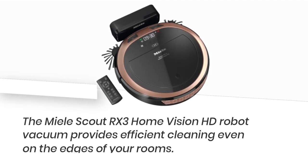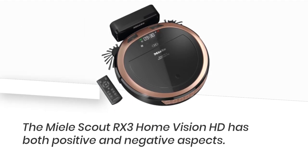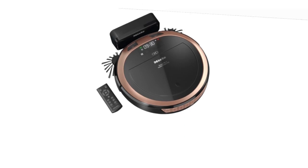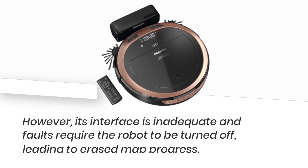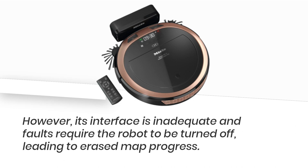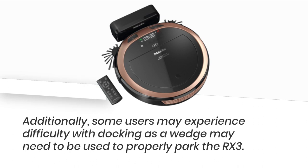The Mele Scout RX3 Home Vision HD robot vacuum provides efficient cleaning even on the edges of your rooms. On one hand, it cleans efficiently and reaches the edges of rooms. However, its interface is inadequate and faults require the robot to be turned off, leading to erased map progress. Additionally, some users may experience difficulty with docking, as a wedge may need to be used to properly park the RX3.